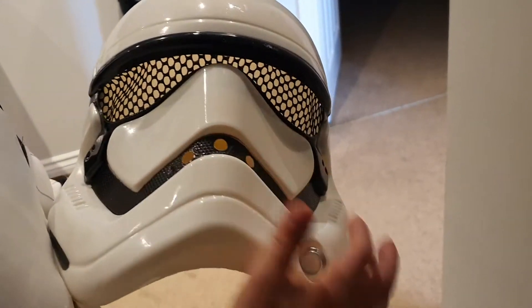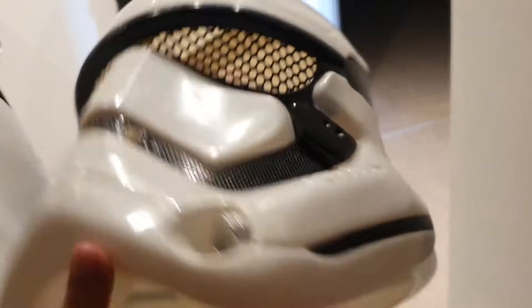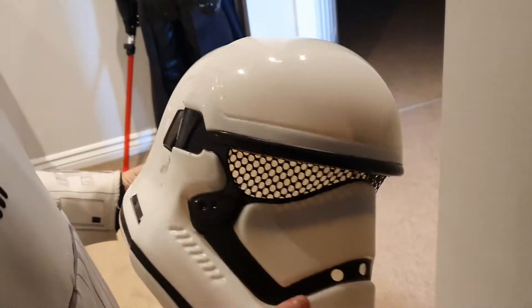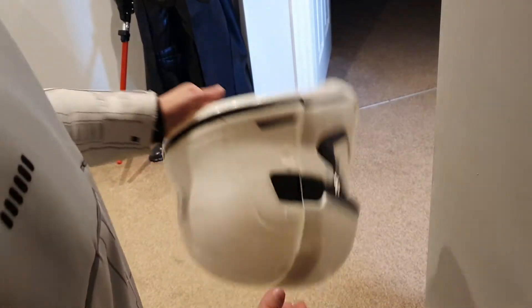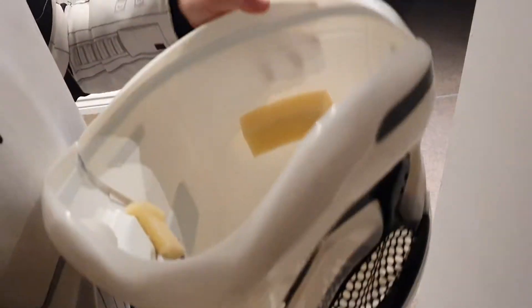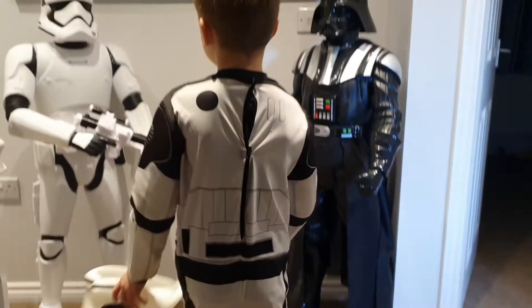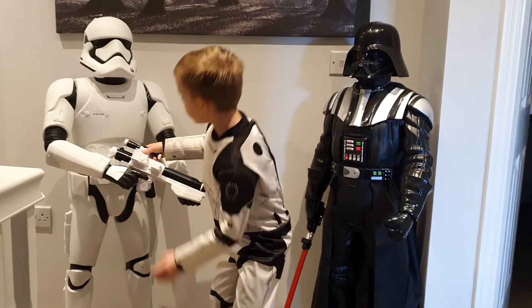It's got some holes so I can breathe through it, and some eye holes so you can actually see properly. It came in two parts so we had to put it together, and it's got some foam pieces inside so it doesn't hurt.